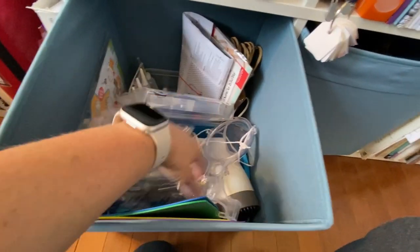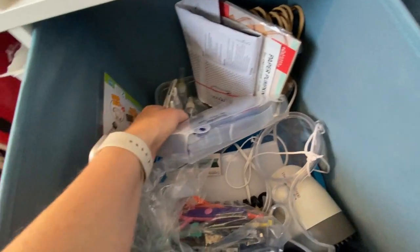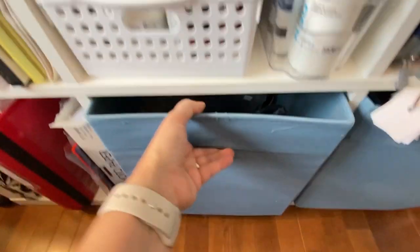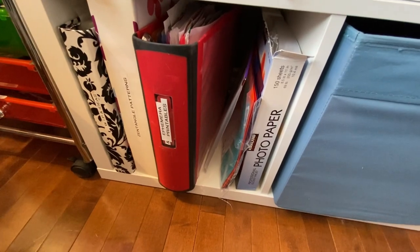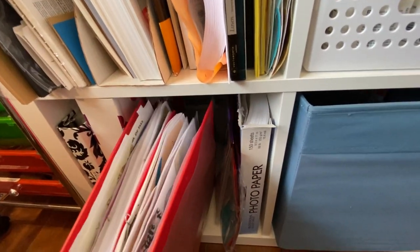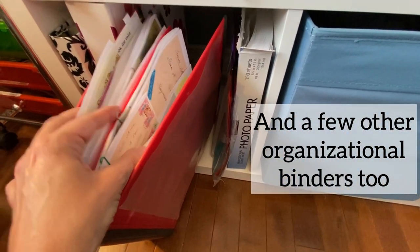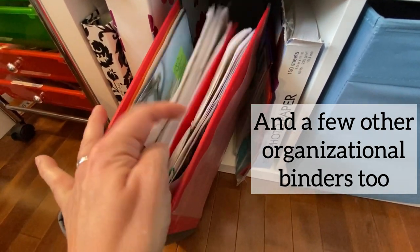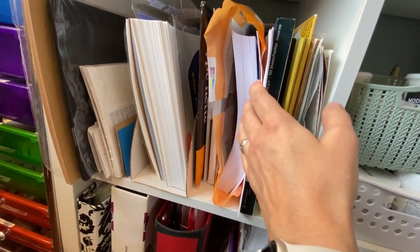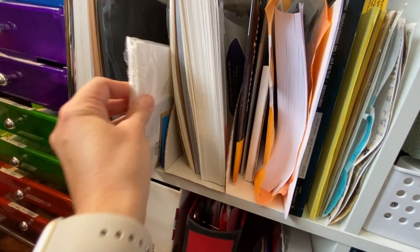The next one has some photo paper, some envelopes you can use for storing things, and this is a binder where I put a lot of my printables. Some printables I leave stored on my computer and print as needed, but some I'll print out right away, like my Robin McClendon and Cathy Arbor printables. Then assorted papers: cardstock, copy paper, black paper, craft paper, watercolor paper. We've already talked about the stencils. This is my stamp catalog, which I'll show you when I get to my die machine.